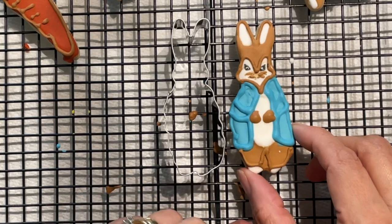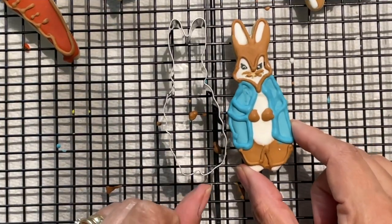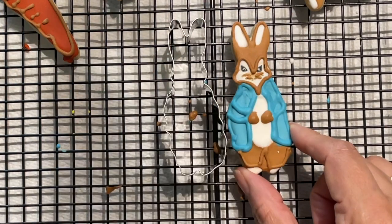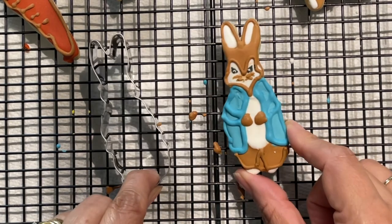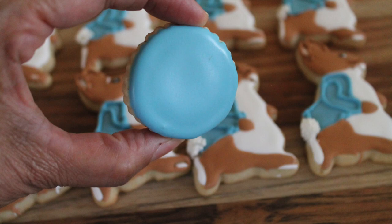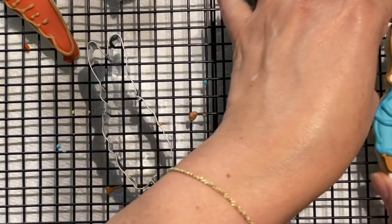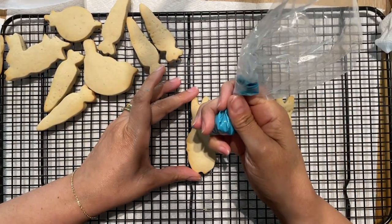Sometimes some cookie cutters are very narrow and it is hard to make little details, as with this Peter Rabbit bunny cookie. I really don't like how the little face looks, so I am going to think outside the box and use the same cookie cutter to make a different design. If you want to know what food gel color I used to tint this Peter Rabbit blue, please click the link above.